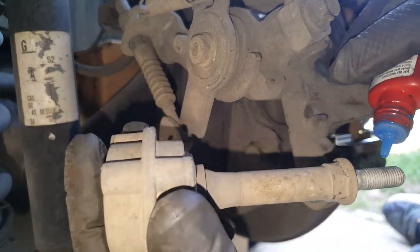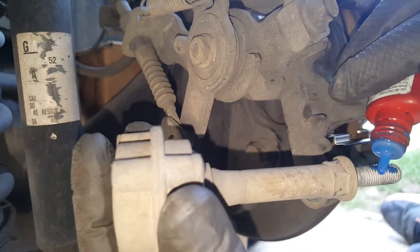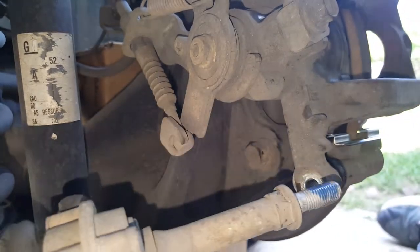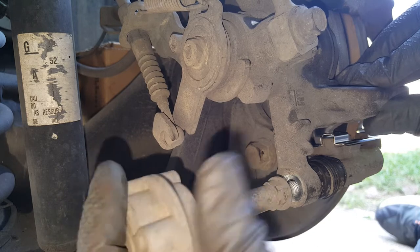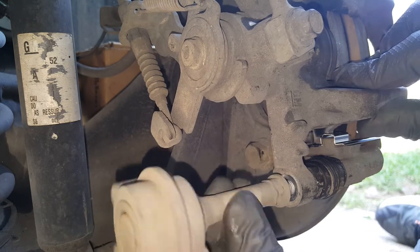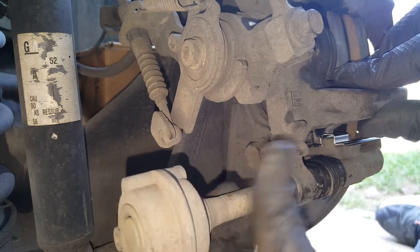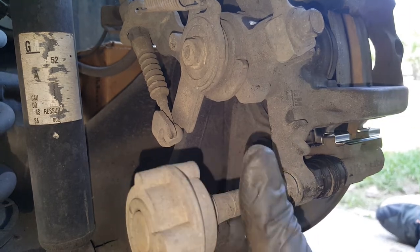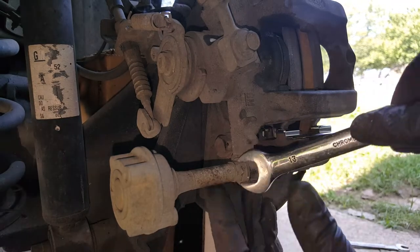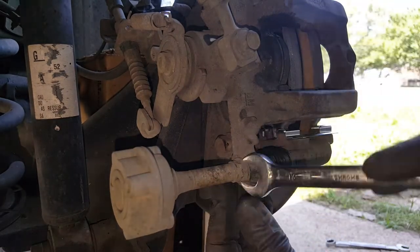So we're going to get our noise dampener — rattle dampener, whatever — back on. Now I wouldn't go more than 20 foot pounds on these if you're going to torque them.